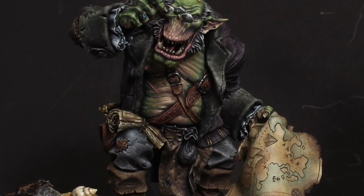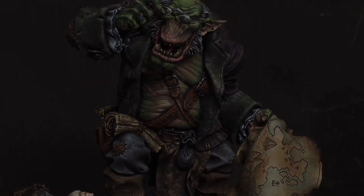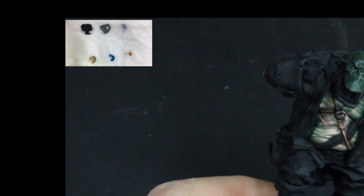Hello and welcome to my latest video. Today I'm going to show you how to paint the worn looking trousers on this AUK. So let's get started.